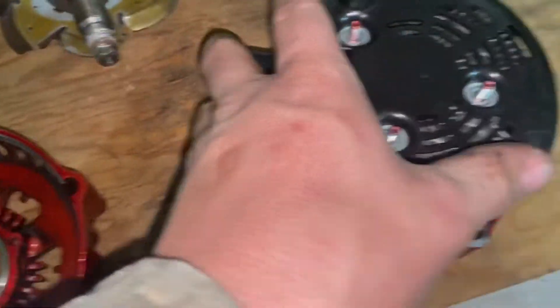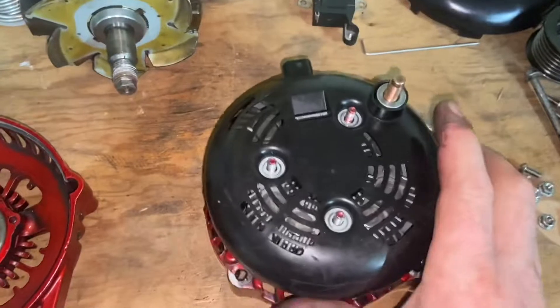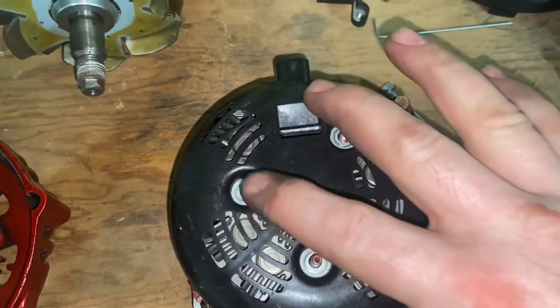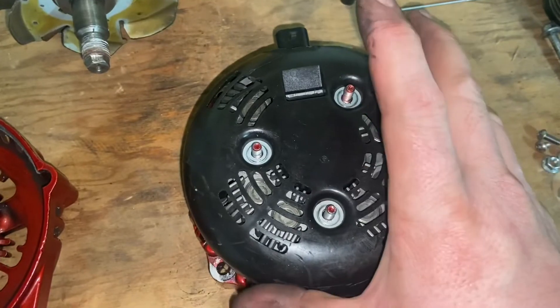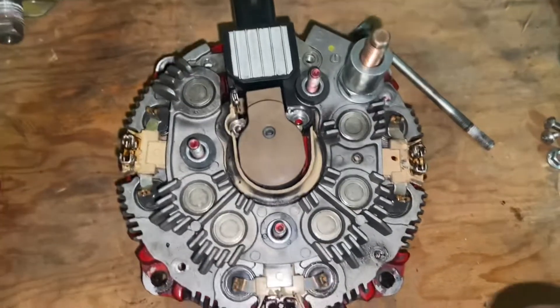You don't have to strip it down this far. You could actually just have the entire alternator sitting right here. You'll have three bolts or three nuts on the back of these studs — these three right here. Once you remove those, this will come off.